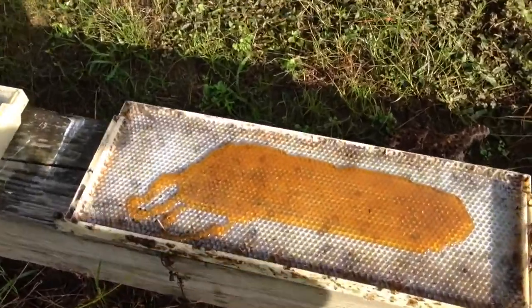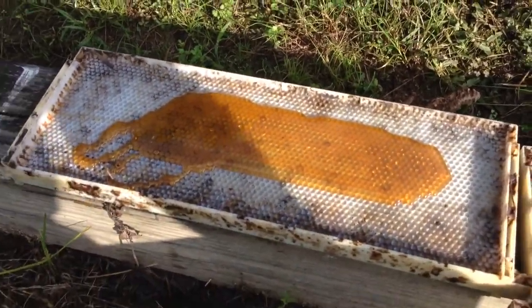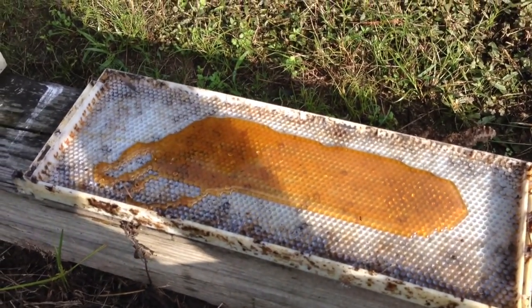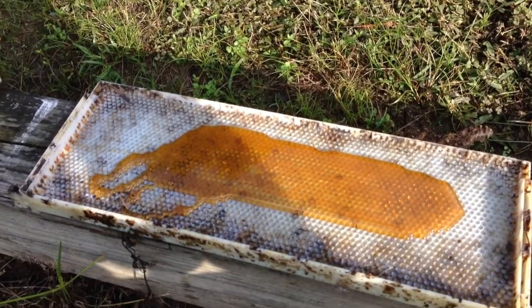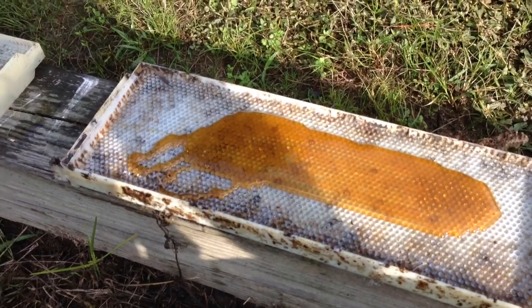All that other good stuff. But all this is is just plastic foundations, or plastic frames, that I bought from a guy. Paid way too much money for the hives, but live and learn. It came with these plastic frames in it, and these plastic frames are good.